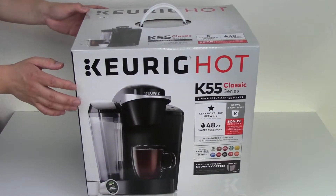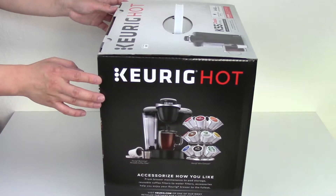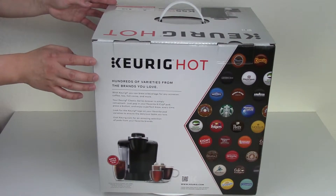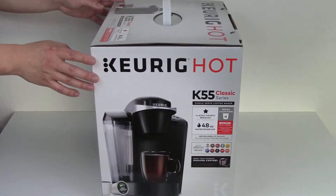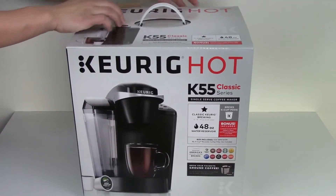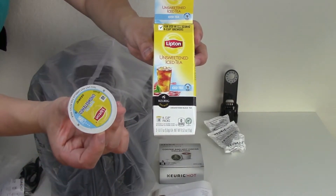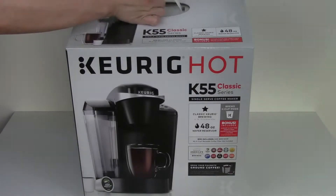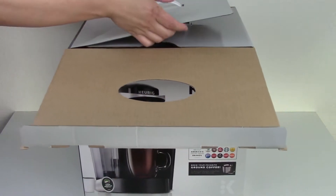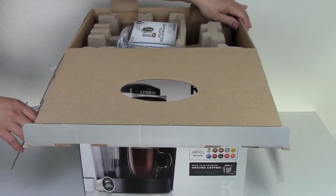What I like about the Keurig system is that it has a lot of variety you can choose from, unlike tea discs. If you go to your local supermarket, you can find typically over a few dozen varieties of coffee or even tea. The types of teas you can brew is either hot or cold, just like the coffee. They also make hot chocolate K-Cups.